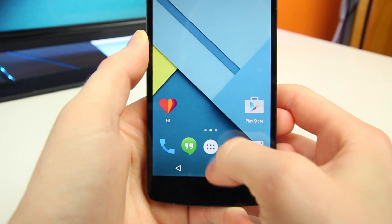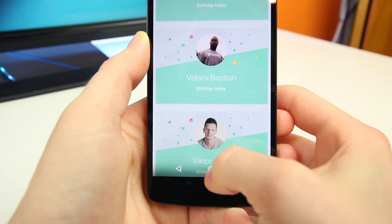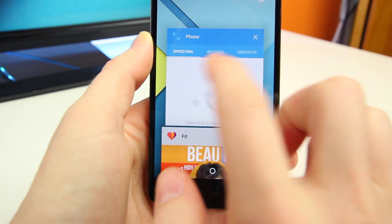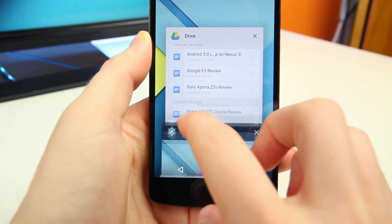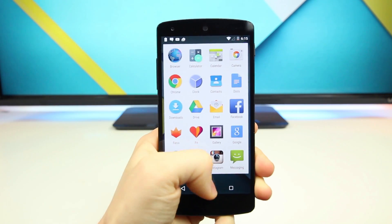Besides that, Android 5.0 Lollipop runs really well on the Nexus 5 and all of its new features run just fine on this device. I'm not going to cover all of them since there are so many, but if you want me to cover all of my favorite Android Lollipop features, make sure you click that thumbs up button. If we can pass 500 thumbs up, I'll release my top five Android L features and some of my new favorite material design apps.